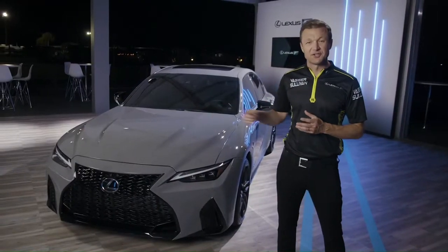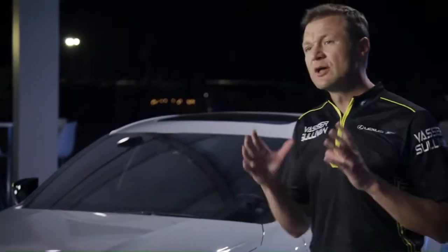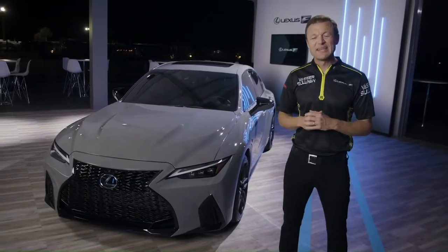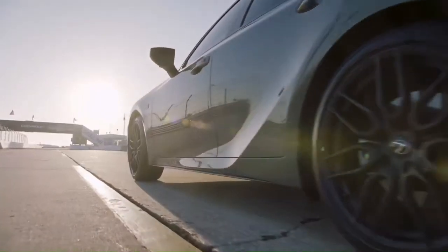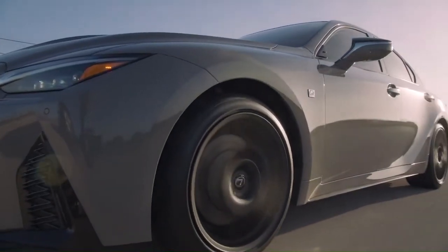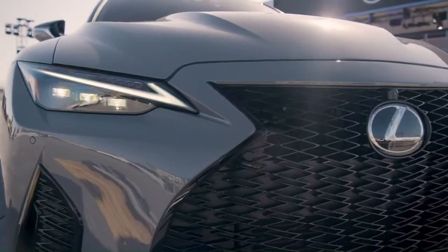You might be wondering what makes the launch edition different than the IS-500. On the exterior, two things: the color and the wheels. The color is called Incognito, and I think it's fitting for a car that truly is a sleeper. The wheels are 19-inch, seven-spoke forged alloys by BBS in matte black that look pretty menacing, and they work so well with the spindle grille up front.